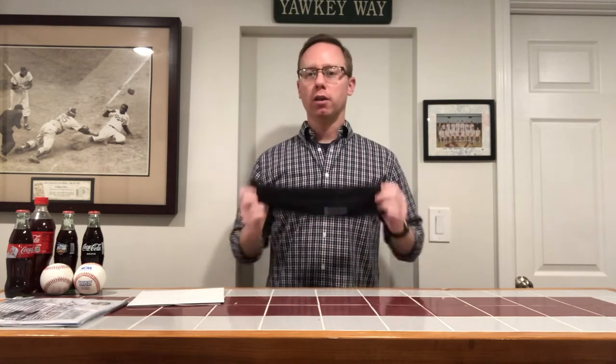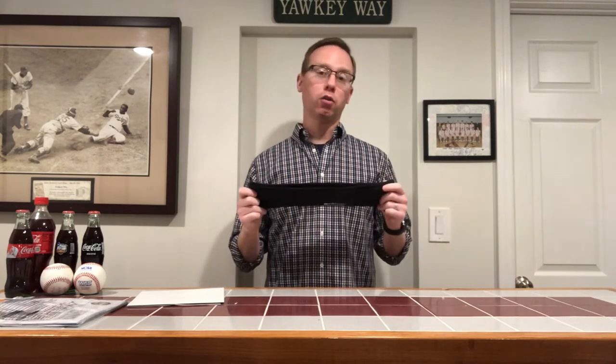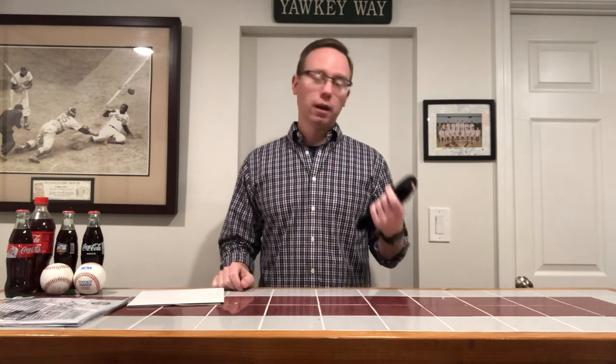If you go onto the Nathan website, they'll also tell you that this is great if you want to use gels or things like that on your run. Obviously if you're running longer and you want to have a credit card, an ATM card, or anything else you'd want to have on you, this band is a good option and it fits well.